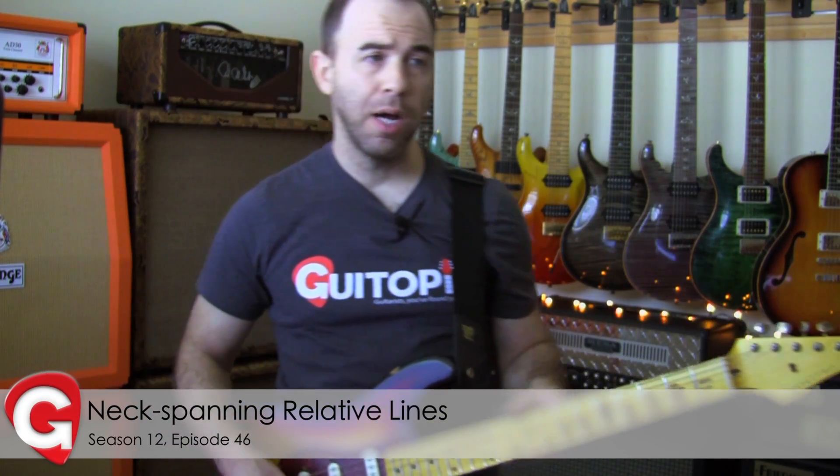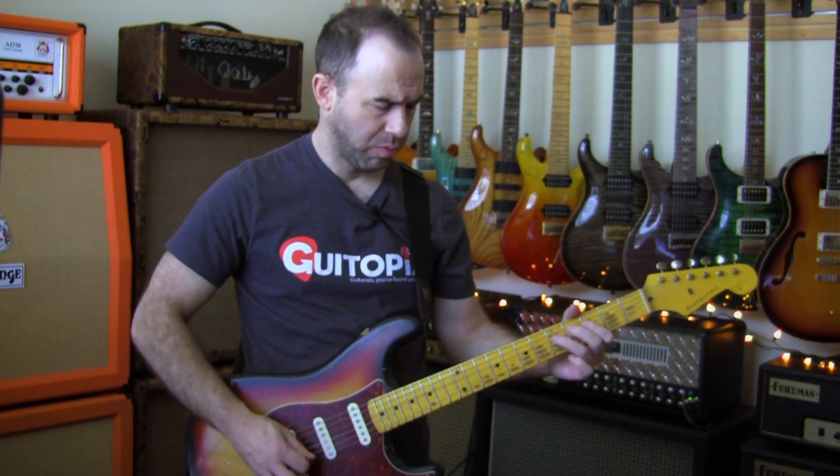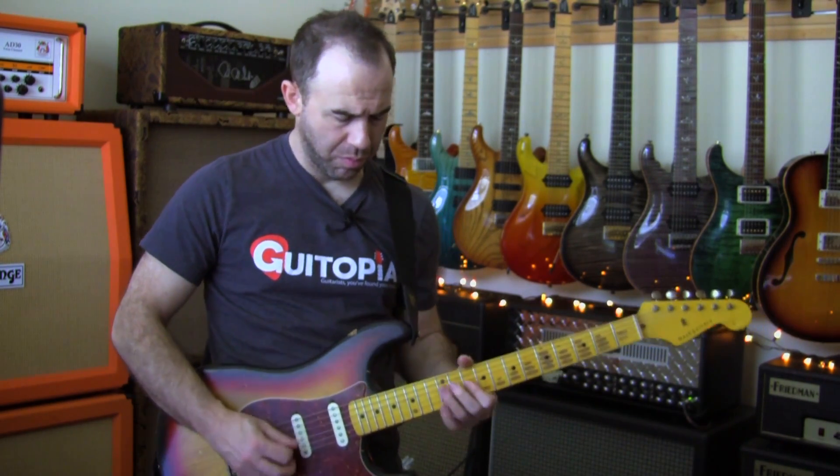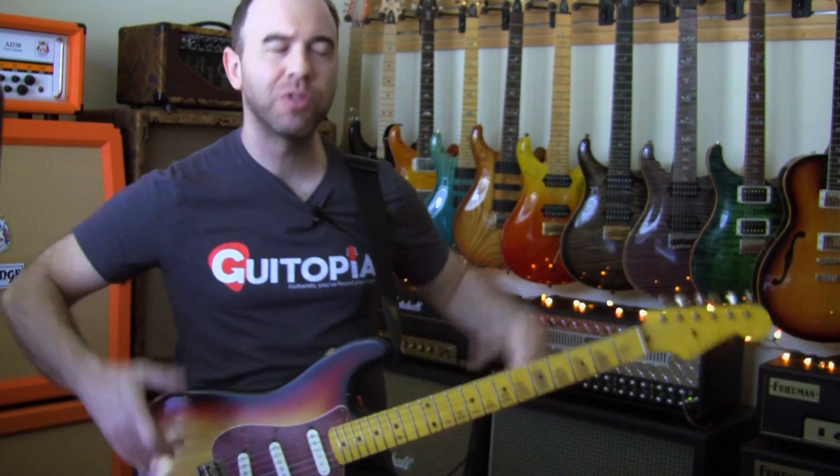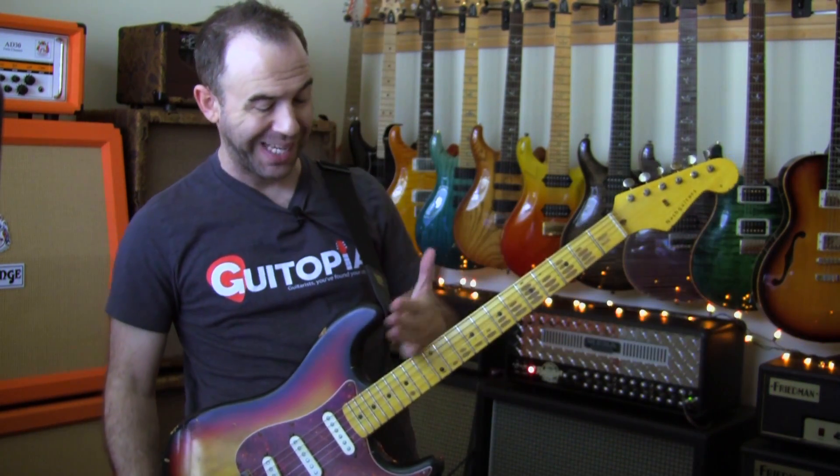Ladies and gentlemen, this week at Ketopia.com, we're taking what I showed last week — I did something like that, took it, made it a whole lesson. We're talking about neck-spanning ideas.